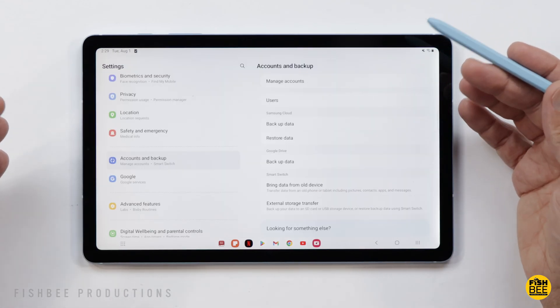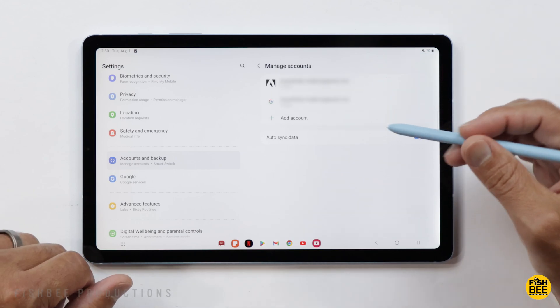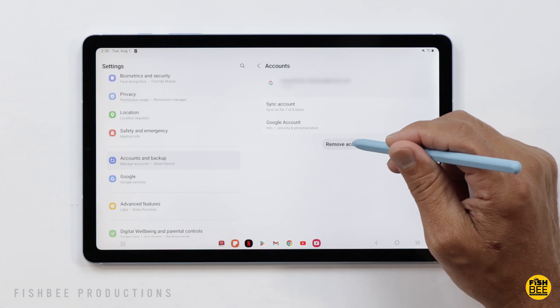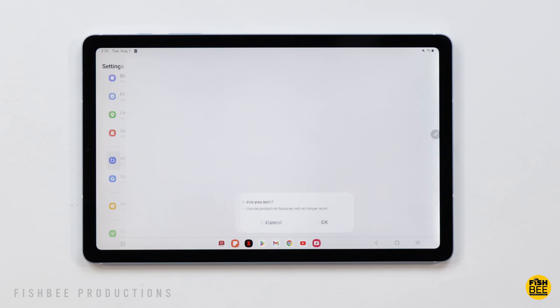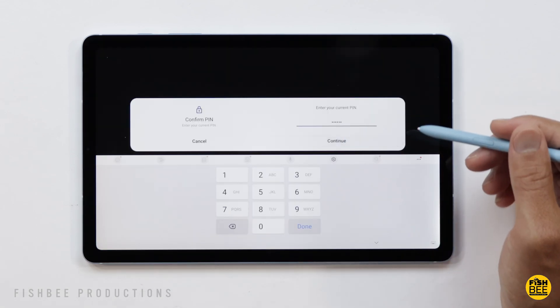After you back everything up, go back to Accounts and Backup, and then you'll want to delete any accounts that you're logged into. For instance, this one has Adobe and Google, so I'll go ahead and delete both. Just tap Remove Account and then OK — it's probably going to ask you for your PIN or password for the Google account, and then it should remove it.